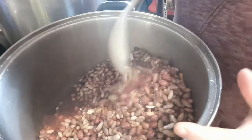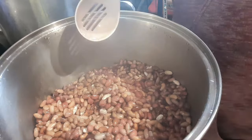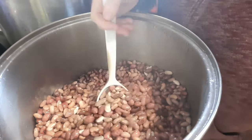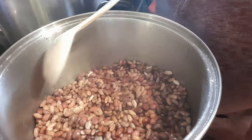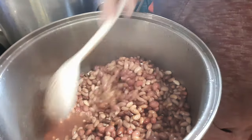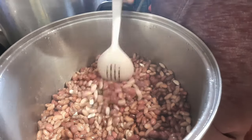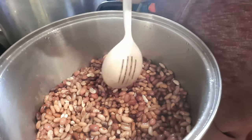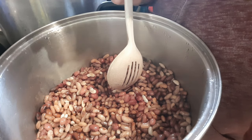Our beans had their two minutes of boiling and have just sat with the lid on for an hour. You can see they have quite multiplied in size and they've lost a lot of their pretty colors, but that's okay. Now we have to drain that little bit of water left in there, cover them again by two inches of water, bring it to a boil, and let it simmer for 30 minutes. Then we're going to jar these up and get them pressure canned.